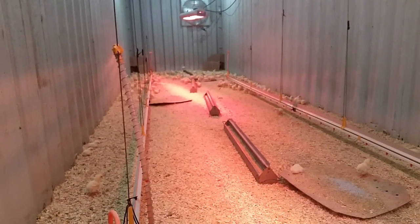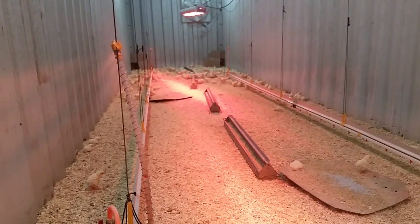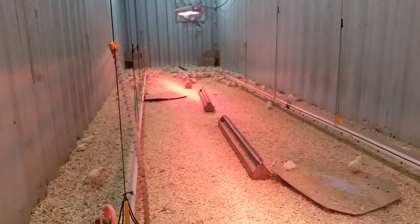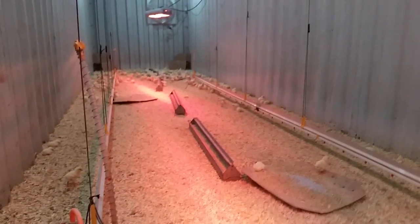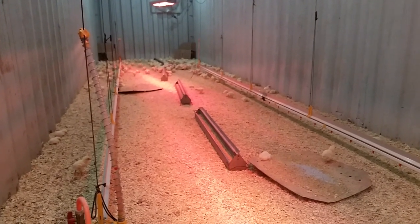The container is 40 feet long and eight feet across, roughly. We've been successfully brooding 700 to 800 chicks at a time in here and that seemed to work out pretty well on space. Every three weeks we can move 800 birds through, so we can get quite a few through in a year.